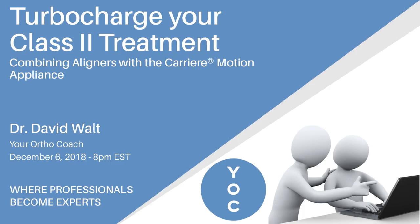Hi everyone, this is David Walt coming to you through your OrthoCoach. I'm going to be sharing a quick tip video about turbocharging your class 2 treatment, specifically combining aligners with a carrier motion appliance.